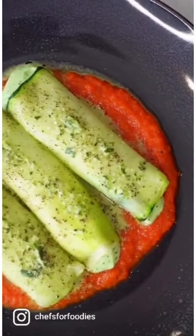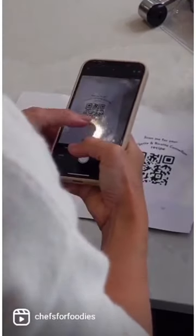I'm going to show you how I made this delicious courgette and ricotta cannelloni using the KitchenAid products and their attachments, plus a big help from Chefs for Foodies.